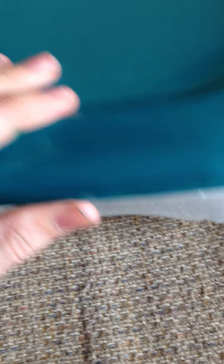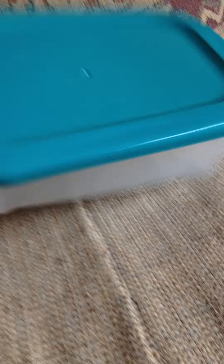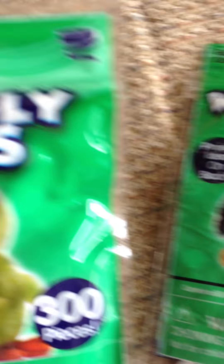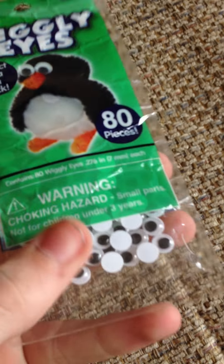Next, I got this plastic container at the Dollar Tree. It's really big. I'll be using this for my clay creations. I also got two packs of googly eyes to make more minions for my soon-to-be Etsy shop — I got 300 in this one and 80 in these smaller ones.